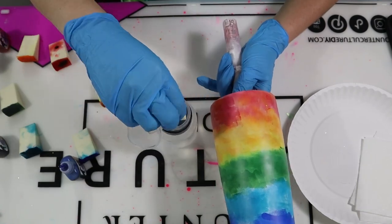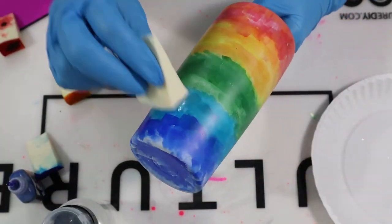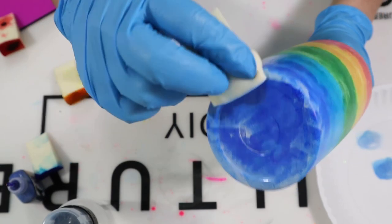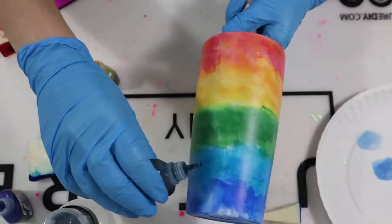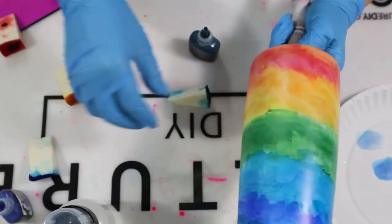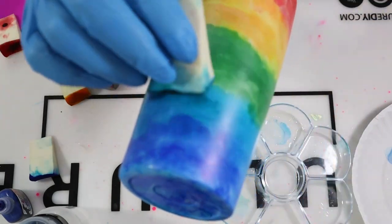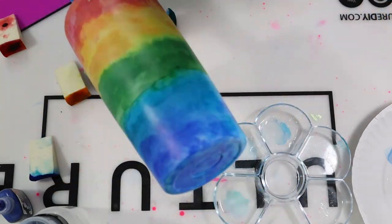Once all of my colors are placed on my tumbler, I'm taking a clean makeup wedge and adding 91% alcohol on that wedge. I'm blotting around those areas, getting rid of any harsh lines I may have created. The 91% alcohol allows those inks to separate, and I'm blending those colors more, getting full coverage and filling in any bare or white spots. Don't be scared to mix your colors together — you want to keep the blues, greens, yellows, and reds separated, but you also want the same-palette colors, like light blue and dark blue, to mix a little to look more realistic and not just thrown on in straight lines.